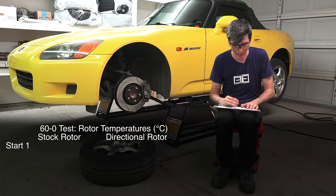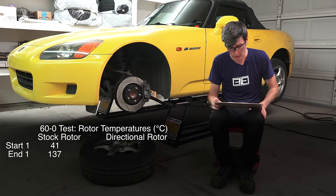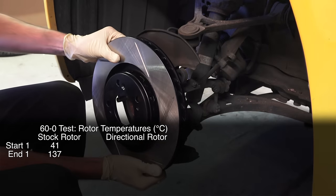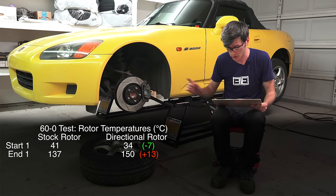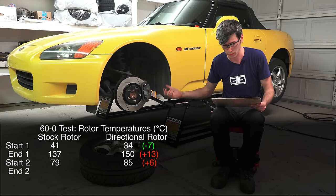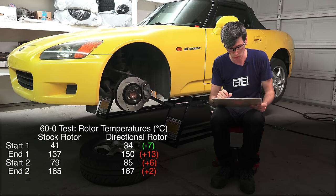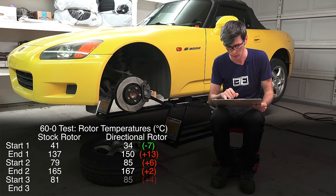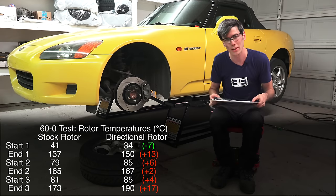On the stock rotors they started at an average of 41°C and ended at 137.3°C. The aftermarket ones — these are Speed Engineering rotors — started at 34°C and got up to an average of 150°C, so they actually got hotter than the stock rotors. Second run: stock rotors started at 79°C and got up to 165°C; aftermarket started at 84.5°C and got up to 167°C. Third run: stock started at 81°C, aftermarket at 85°C; stock reached 173°C, aftermarket reached 190°C. Based on that testing these actually performed worse.